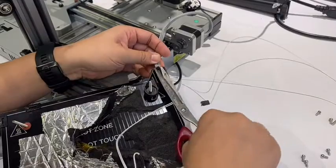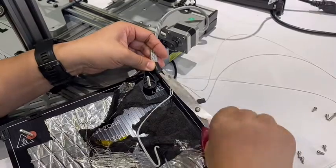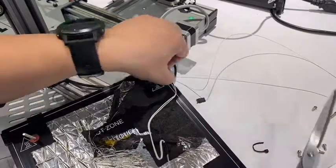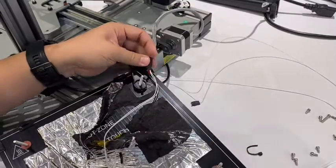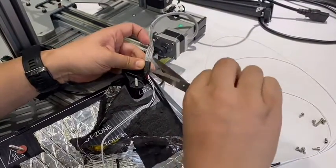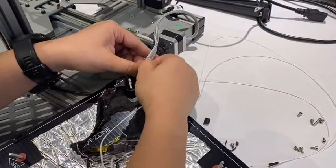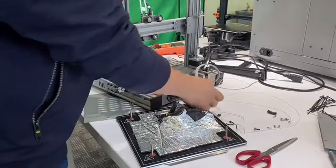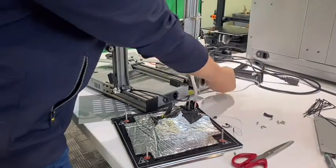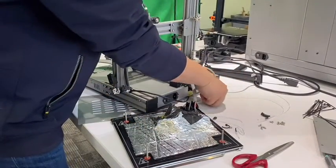We have to cut this too. And after this, the thermal protection shrinking rubber can be taken off. Later we can use tape to seal it. We now have to figure out how to get this through this tube so it can go through, or it will be too ugly if we put this outside.